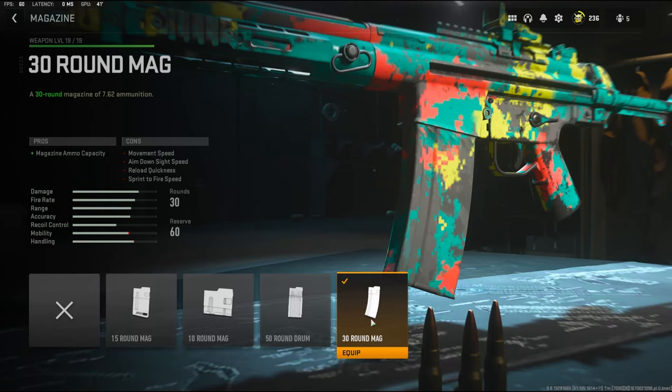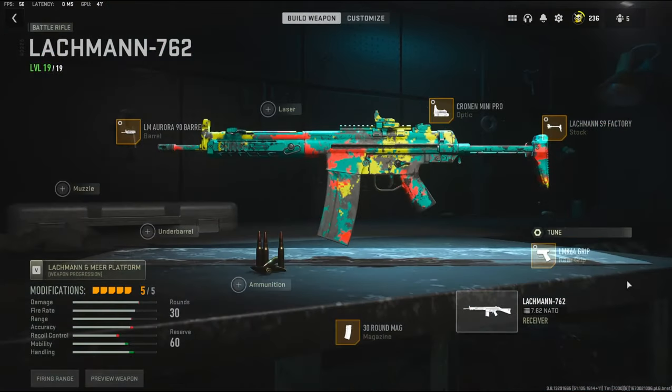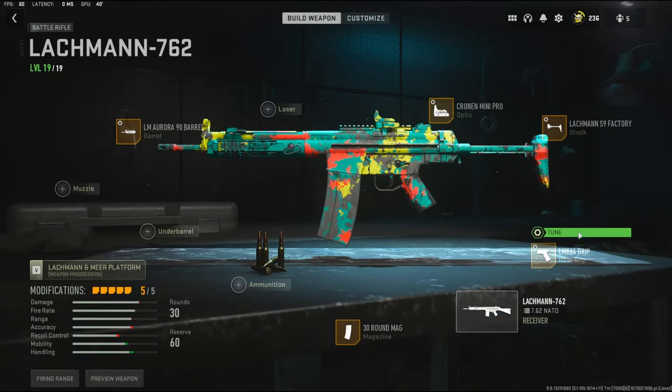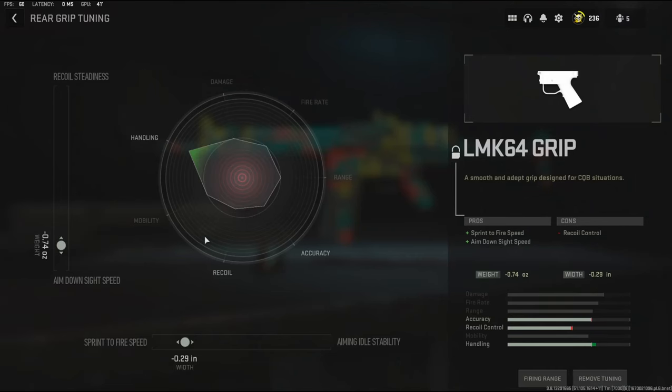For the magazine, I'm going to be using the 30-round mag. The standard magazine is only 20 rounds, so that extra 10 is very, very useful. Over on the rear grip, I'm going to be using the LMK 64 grip. It adds sprint to fire speed and aim down sight speed, and it takes away recoil control. For the tuning, I went with negative 0.74 ounces to the weight to add aim down sight speed, and negative 0.29 inches to the width to add sprint to fire speed.